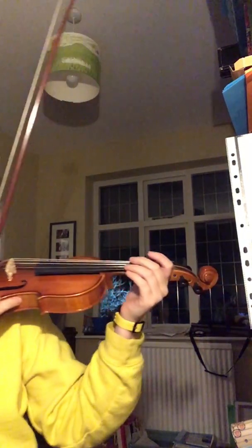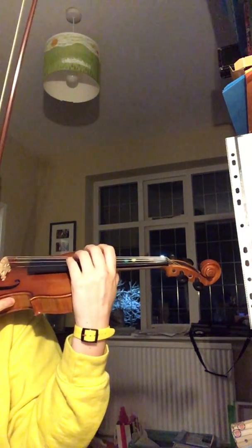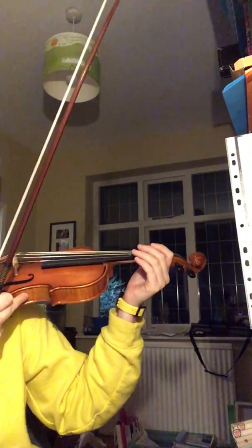The movement is going to be between having the hand at the end of the neck and having the hand at the halfway position. First off, we start by doing a cable car movement. Put the bow down, hold the violin in the correct playing position.